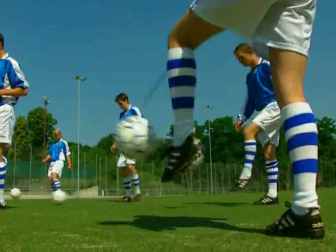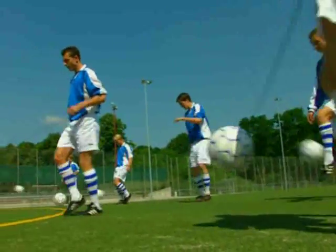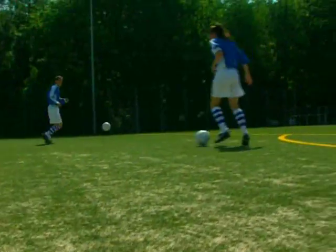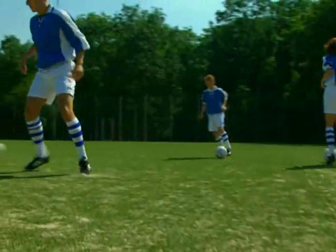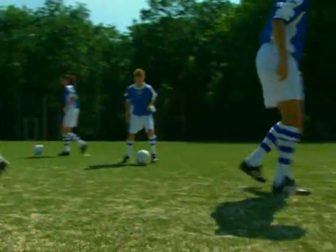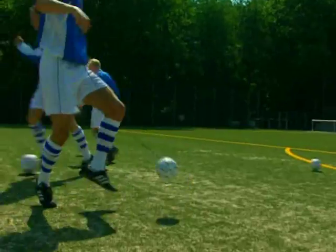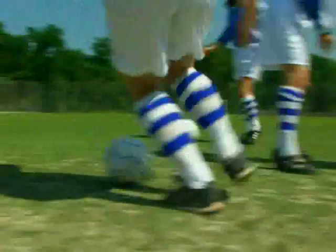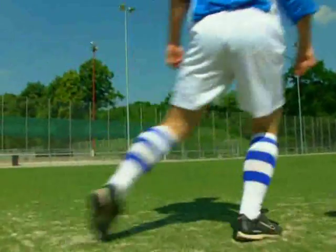Dieses Video zeigt dir Übungen mit dem Multi-Kickball, mit dem du wie an einer Wand üben und spielen kannst. Viel Raum ist für dein intensives Techniktraining nicht notwendig. Eine Wiese im Garten reicht schon aus. Und im Winter oder bei Regen nutzt du einfach einen freien Kellerraum. Der Multi-Kickball ist der ideale Trainingspartner, der nie müde wird und immer fit ist.